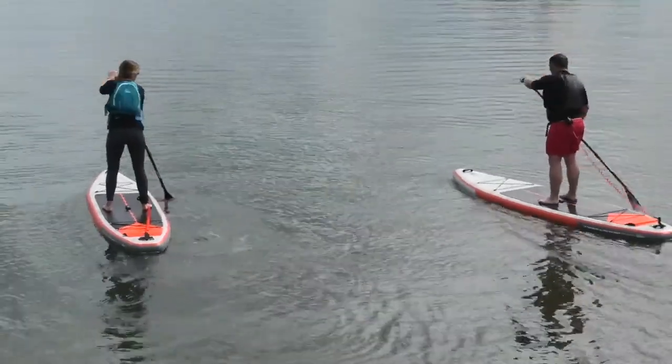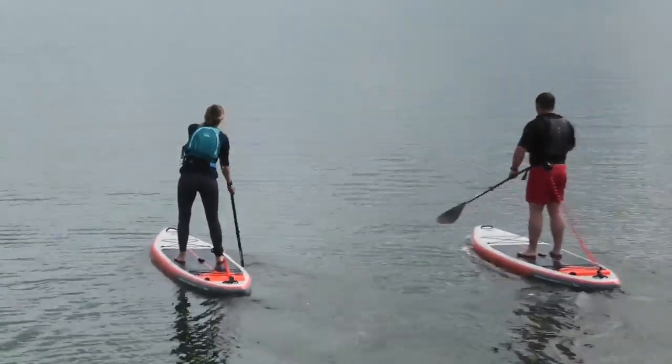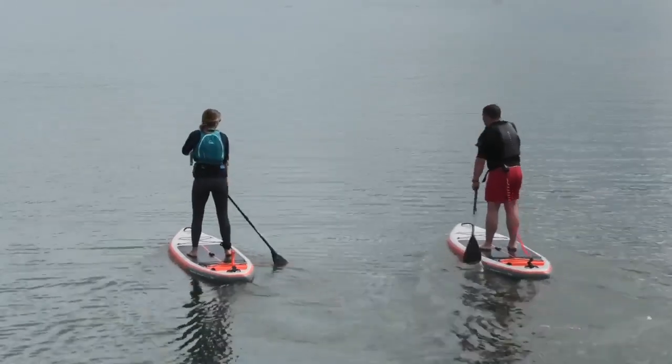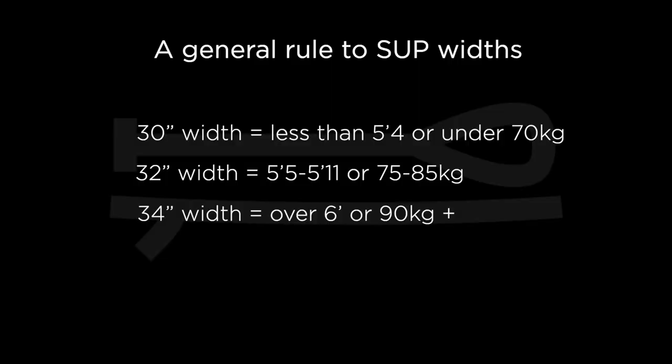A board the correct width will be easy and comfortable to paddle while still offering enough stability. An all-round inflatable SUP which is 10'6" long and 32 inches wide is a good size for an average adult beginner. But as a general rule: if you're less than 5'4" in height or under 70kg, look at a 30-inch wide board; if you're 5'5" to 5'11" and 75kg to 85kg, a 32-inch wide board; and if you're over 6 foot or 90kg plus, a 34-inch wide board will be a great option as a beginner.